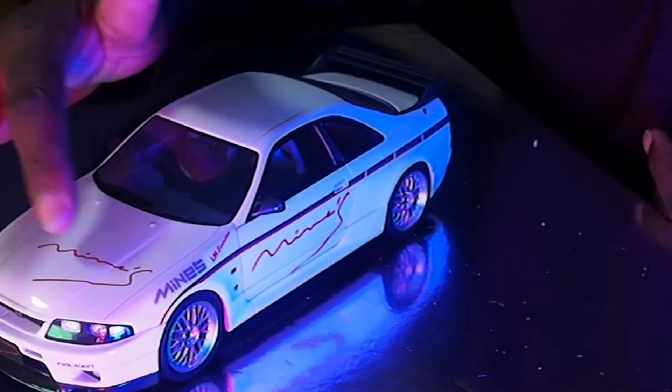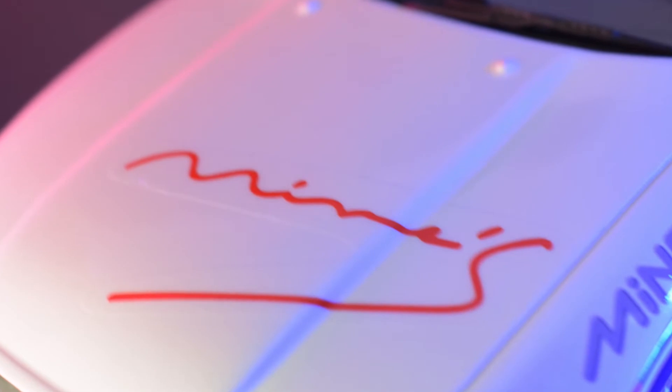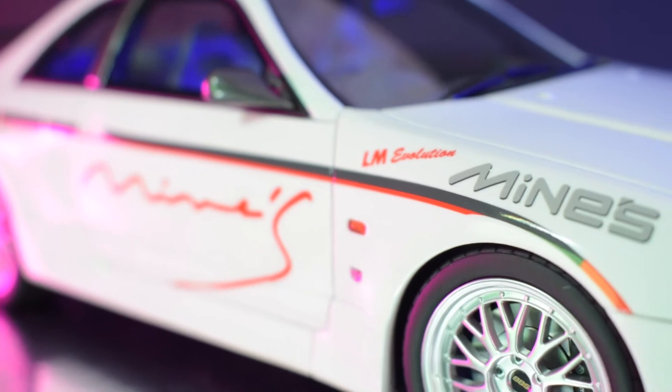That decal could be done better. The decal on the bonnet — you can actually see the decal paper around it. Not brilliant. I think they could have done a better job on those decals. It should have been cut to the shape of the Mines logo, which it isn't — it's really just cut straight. The side decals and all the other decals are fine.